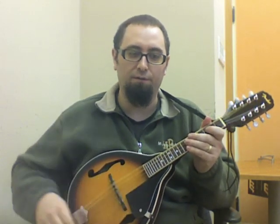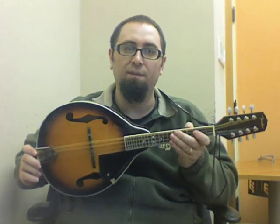Hey, it's Peter here with Studio to Stereo, and I'm here to talk about the Fender FM100 Mandolin Pack.